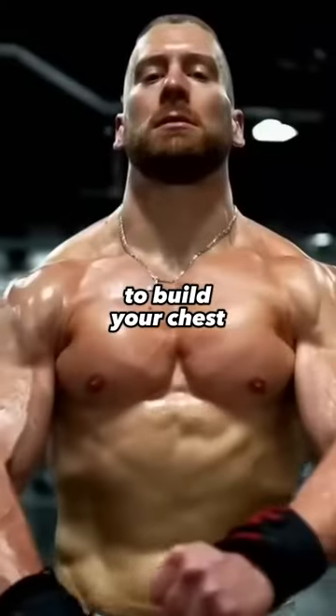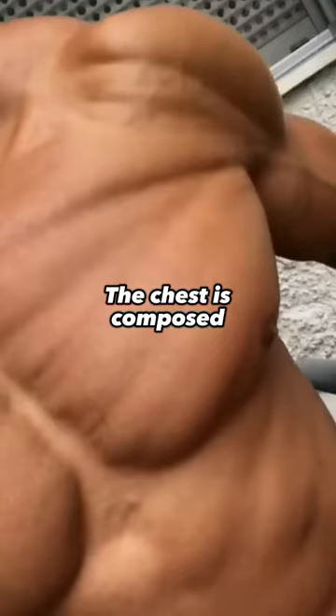Stop using dips to build your chest. The dip is one of the worst aesthetic chest exercises. The chest is composed of two heads: the upper or the clavicular head and the lower or the sternocostal head.